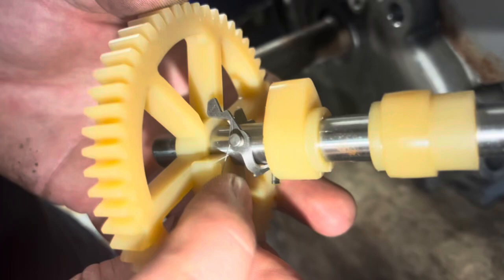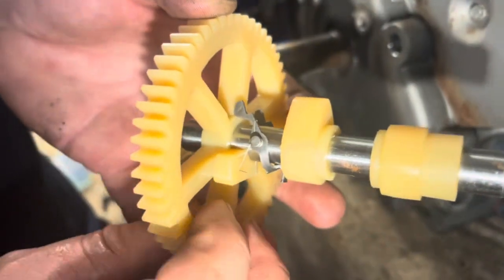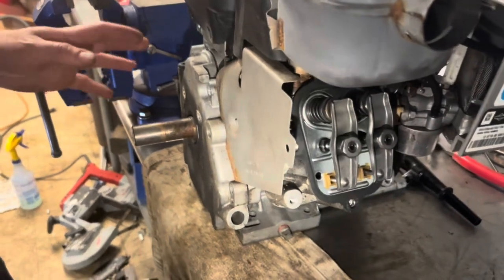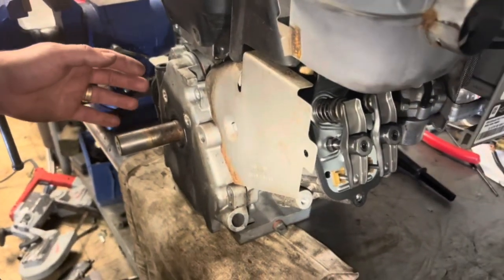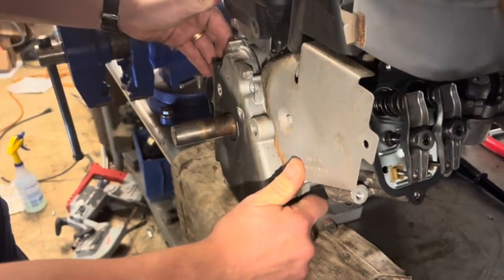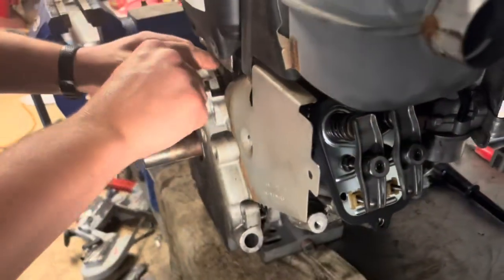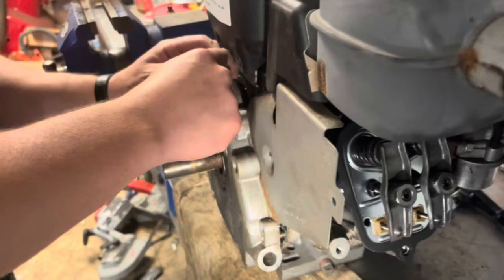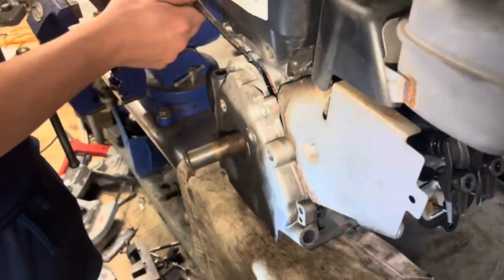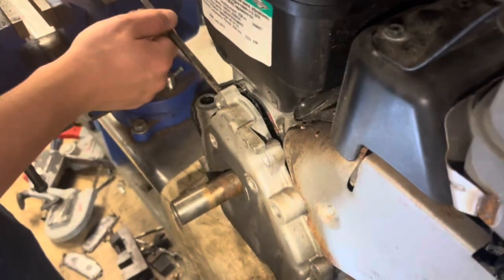So I'm expecting to see this broken when we pull this out. I've already unbolted the cover and gotten the engine off of the snowblower. If you can't get to this point, please do not attempt the camshaft replacement. I'm trying to keep the gasket in one piece but I do have a replacement gasket. Yeah, it's already broken.